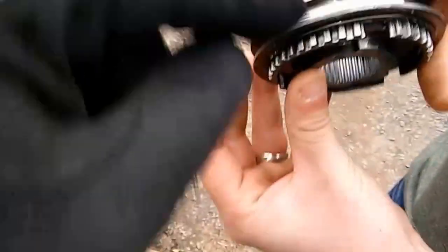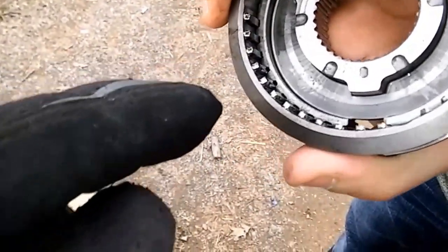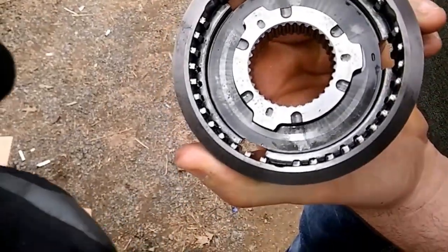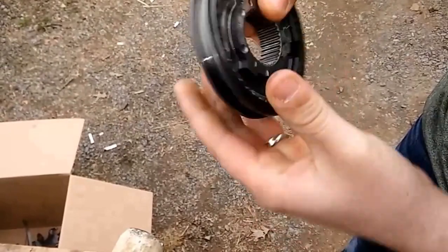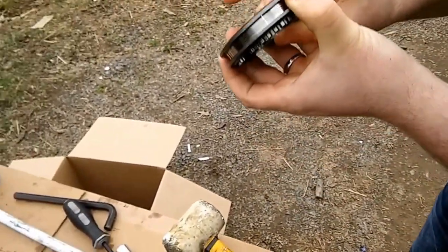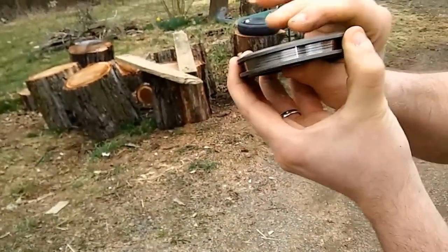See how this right here pops out on this end and won't pop back into the other end because of — see all these little burrs? See how it's catching right there? It won't allow it to slide up and put it into fourth gear. So that was our problem right there. We figured that out — we're using the one from the other transmission. Third won't go up into fourth.